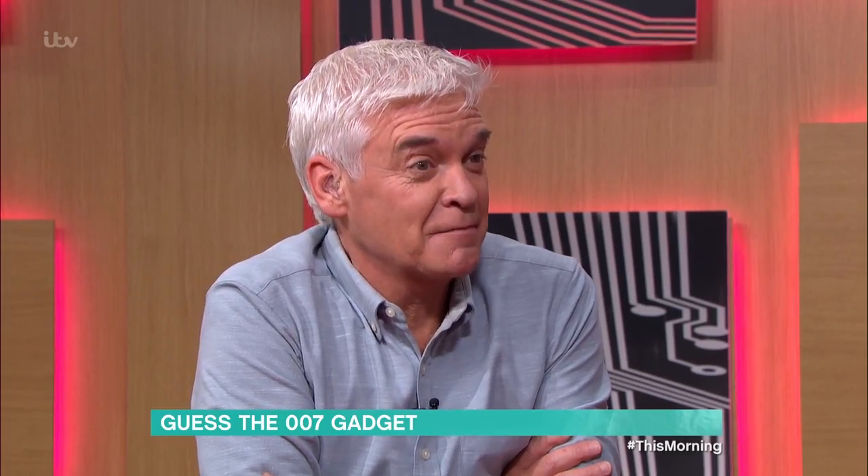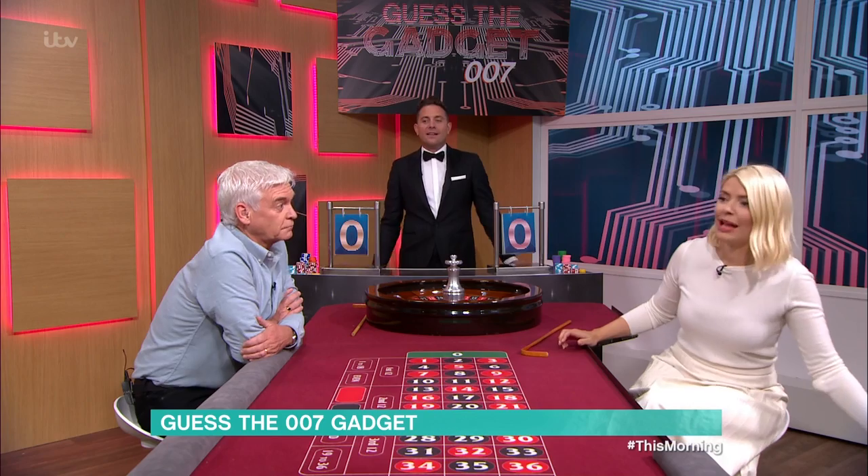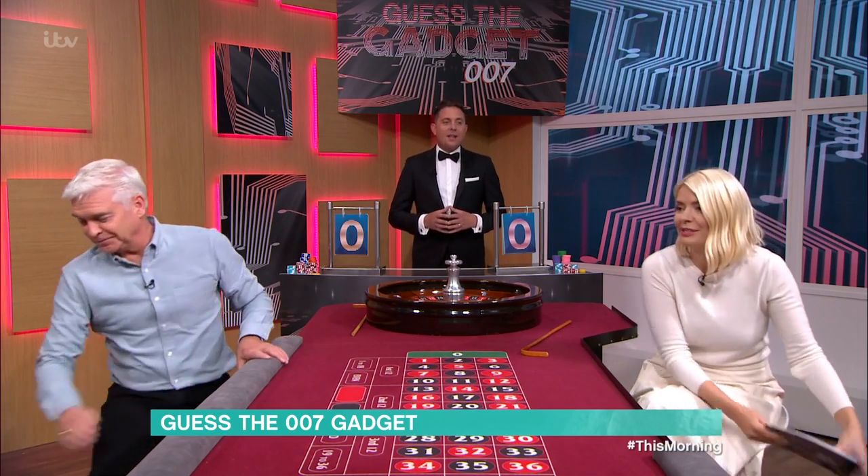I always say I'm pretty rubbish at this game and you've proved it. Well, let's see, because this is gadgets today, which I feel is very heavily weighed in Schofield's favour, seeing as he's the gadget man. But it's fine. That's what it takes to win.